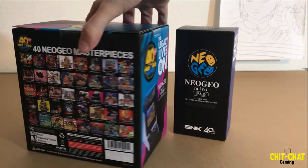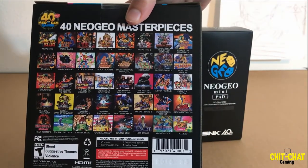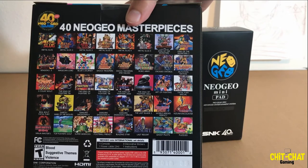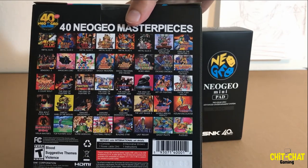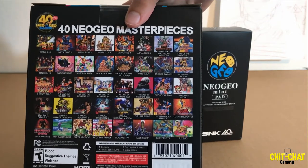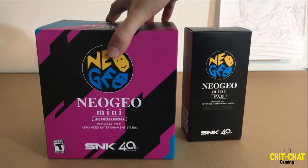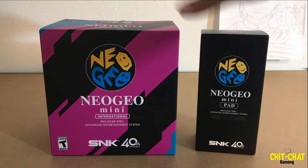On the back of the box you have all 40 games listed. You're getting six Metal Slug games, a few King of the Monsters, Fatal Fury, and five King of Fighters games, plus tons of other titles. If you're a big Neo Geo fan you're going to appreciate a lot of these — great games like Blazing Star and Samurai Shodown. These are games that would normally cost quite a bit on a traditional Neo Geo, whether it's the CD or the AES.